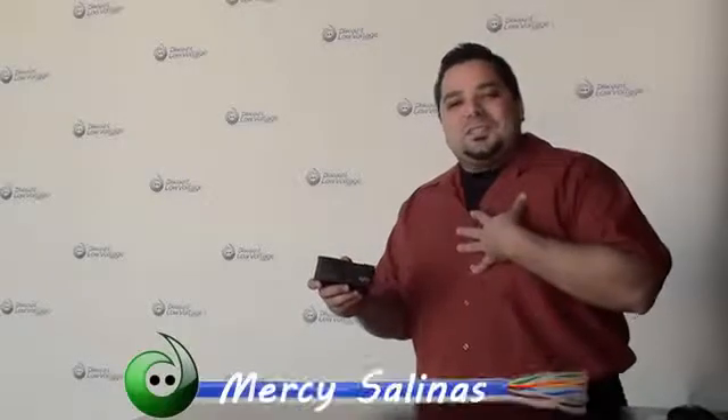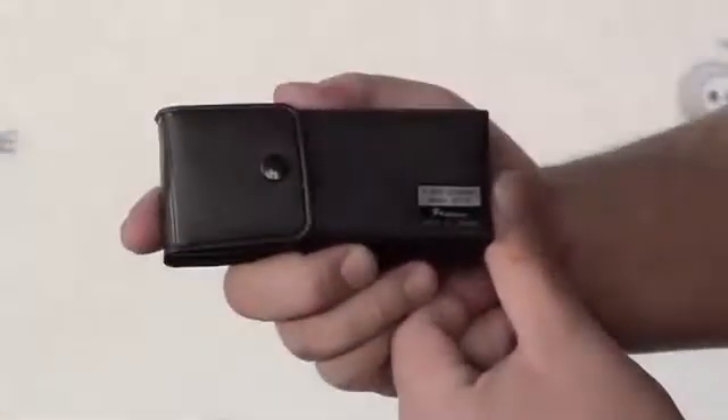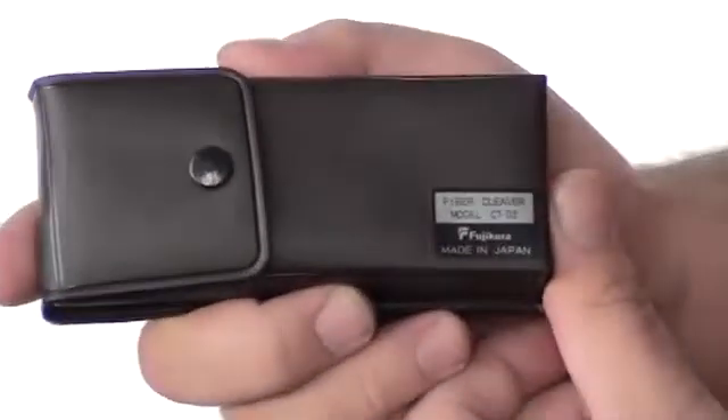Hello, thanks for visiting. I'm Mercy Sanders at MissAndLowVoltage.com and today we're going to talk about the AFL fiber cleaver. It's their part number CTO2. Let's take a look.